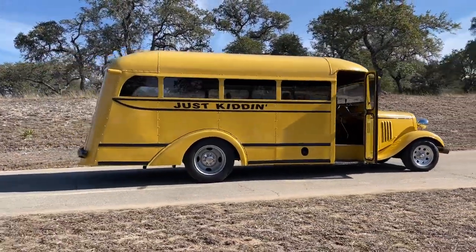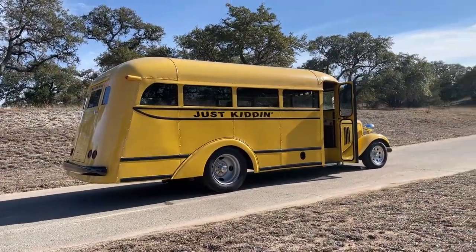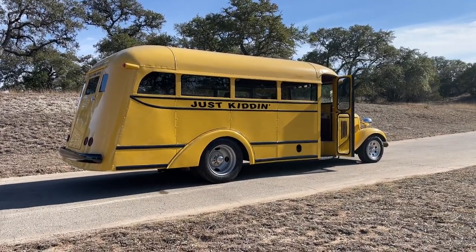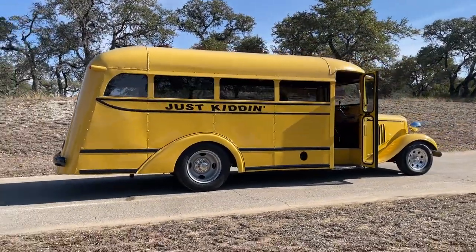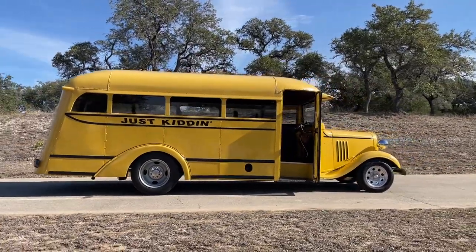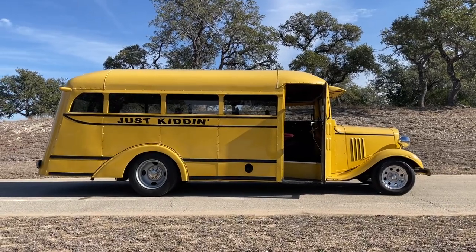We've taken it to a couple of local shows. There has to be a car that compares to the attention this thing gets — we took it to cars and coffee alongside new hypercars and very valuable electric cars, and this thing always, always wins the crowd over.